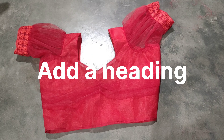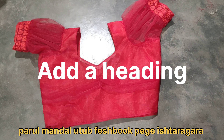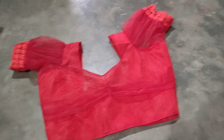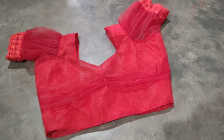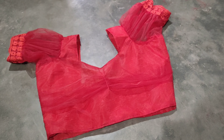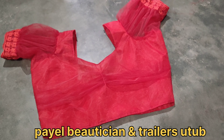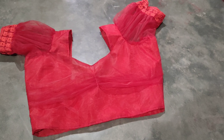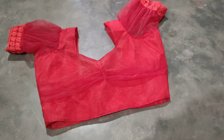This is a new design blouse with a new look. This blouse looks beautiful.